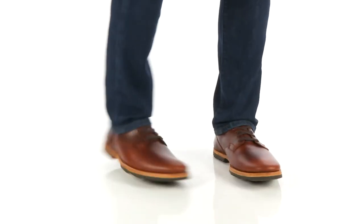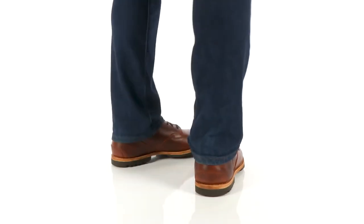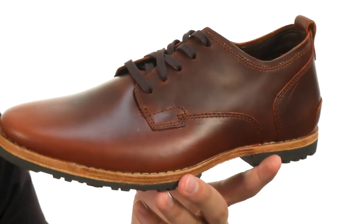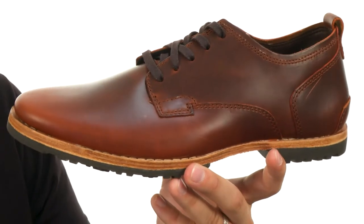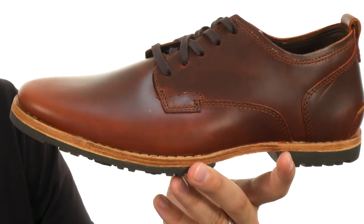Hey everyone, my name is Richard and today we are checking out these super cool Oxfords. They're from Timberland. These have a really unique vintage style design inspired by a 1920s look, which is really cool, but it's built to keep your feet feeling super comfortable on the inside. It's got a premium full-grain leather upper.